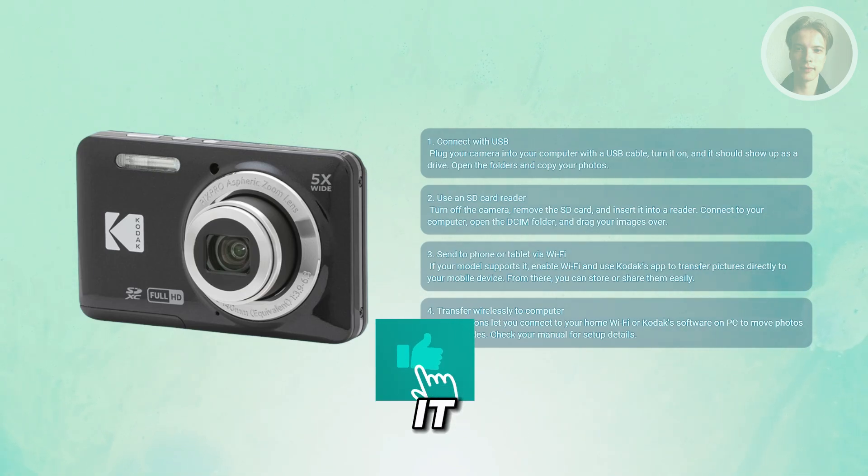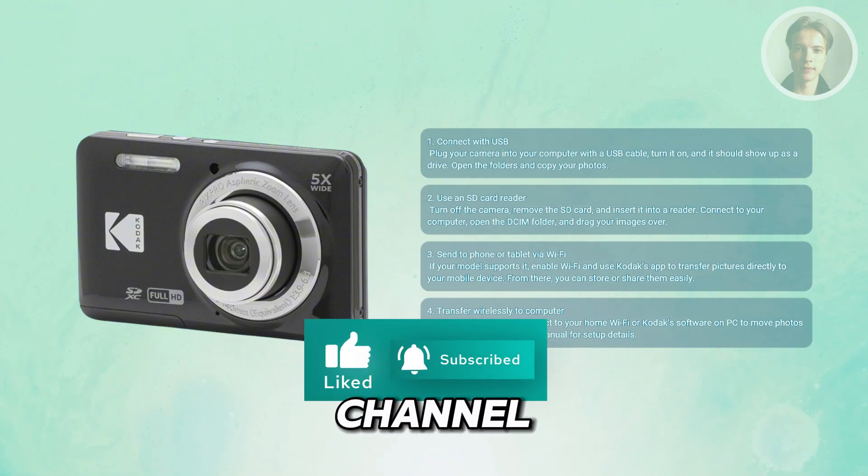And that's about it. Hopefully this video was able to help you — like and subscribe to our channel. Thank you for watching.